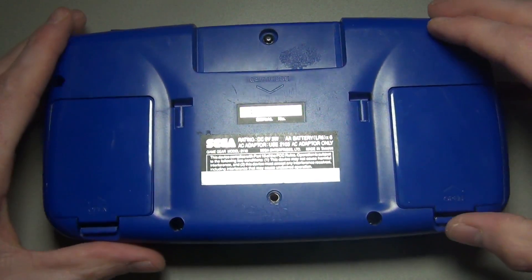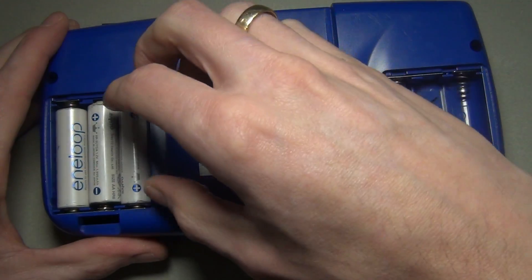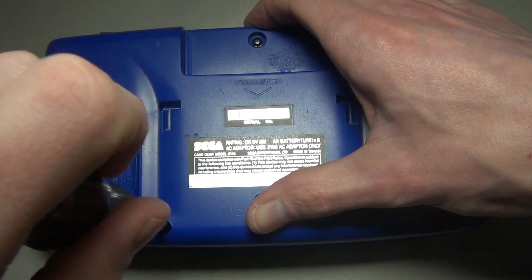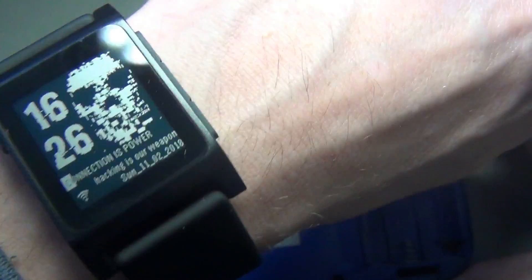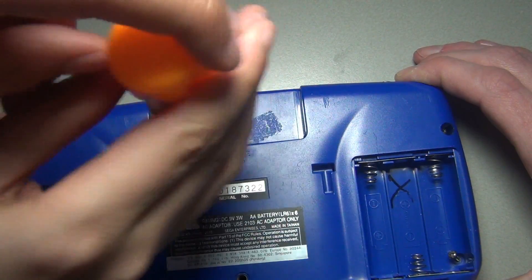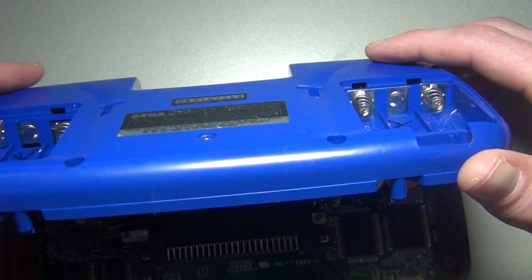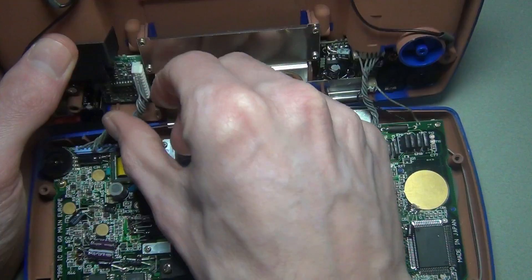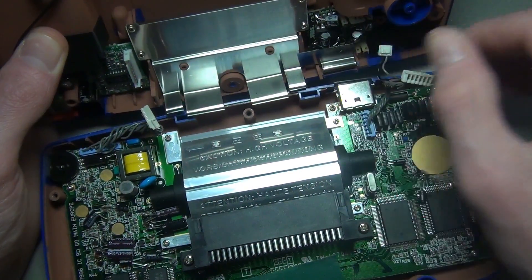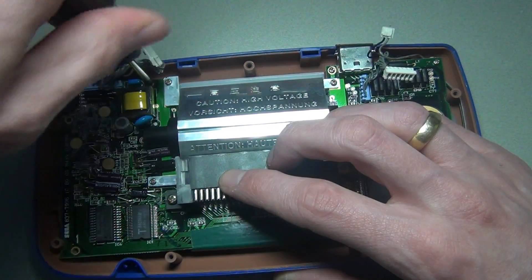First, remove any batteries and any game you might have had inserted. The Game Gear is held together by six Phillips head screws and one security screw. Unplug the cable going to the power board and the two cables going to the soundboard. Remove all the screws which are holding the main board and screen in place.